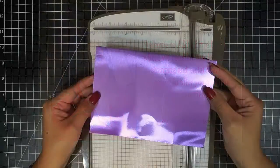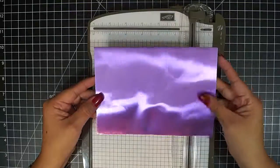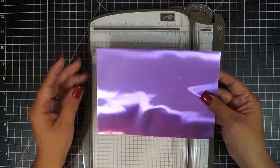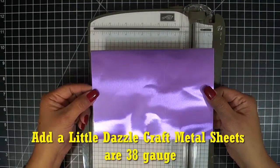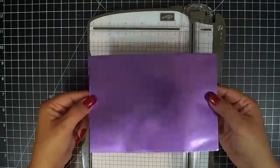One of the most frequent email questions that we receive is, how do I cut a metal sheet? First of all, I want to explain that our metal sheet is 38 gauge. It is 10 times thicker than aluminum foil, but it is not so thick that you're not able to cut it.